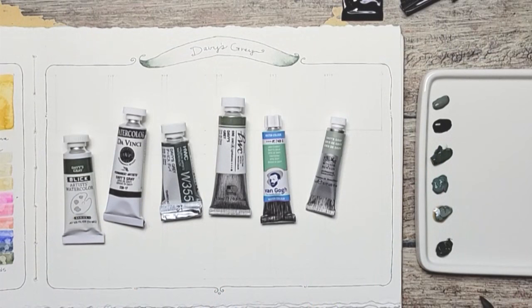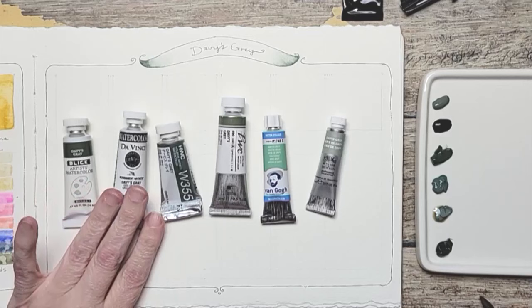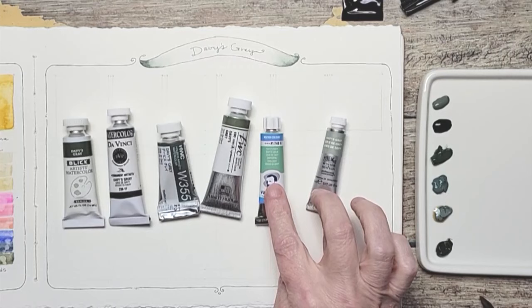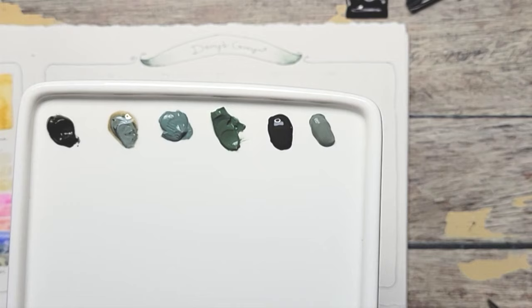We're going to compare Davy's Gray today. Holbein is my favorite Davy's Gray, and I wanted to try other brands. I have Dick Blick, Da Vinci, Shinhan or PWC, Van Gogh, and then Winsor & Newton — and they look so different poured out. Look at this. Can you see the colors? I'm excited to play with these. So let's start swatching.